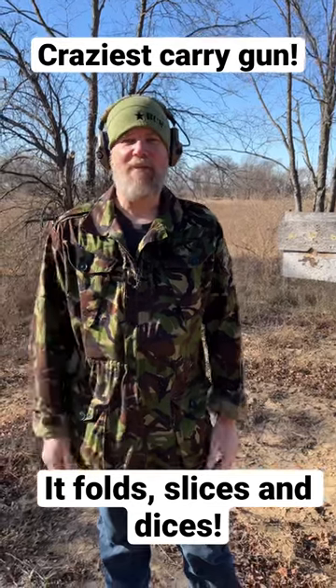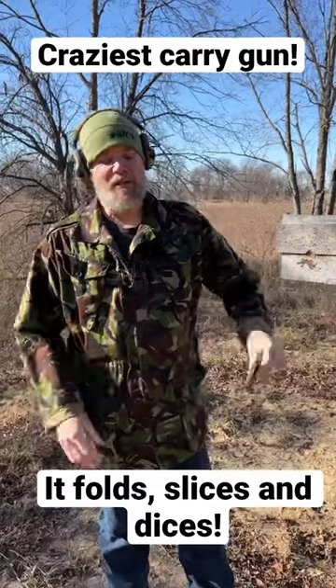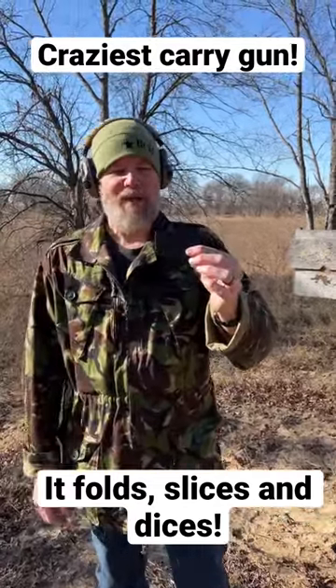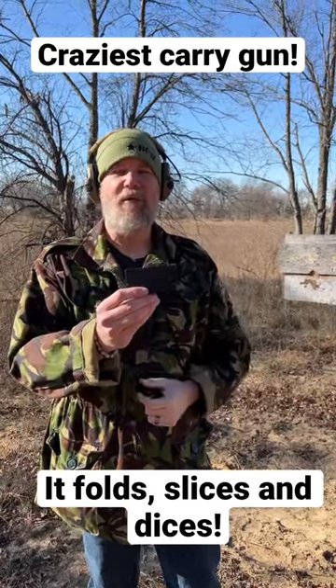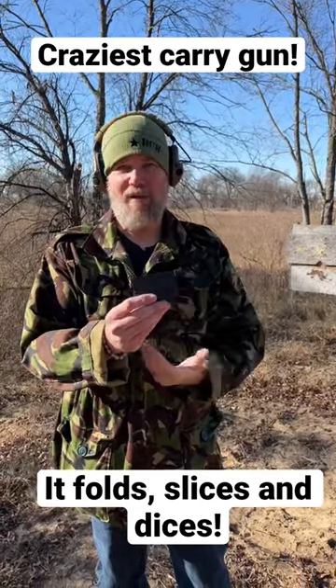Have you ever considered picking up a gun that was a little bit out of the ordinary but was insanely fun to shoot? Well, I have one such gun. This is called the LifeCard. We have a video coming out very soon on it and it is literally a little tiny backup gun that you can carry in your front pocket. It has the same size and shape as a wallet and it's about the size of a credit card.